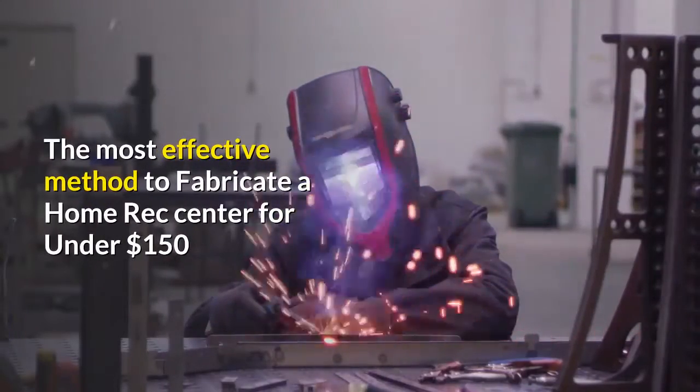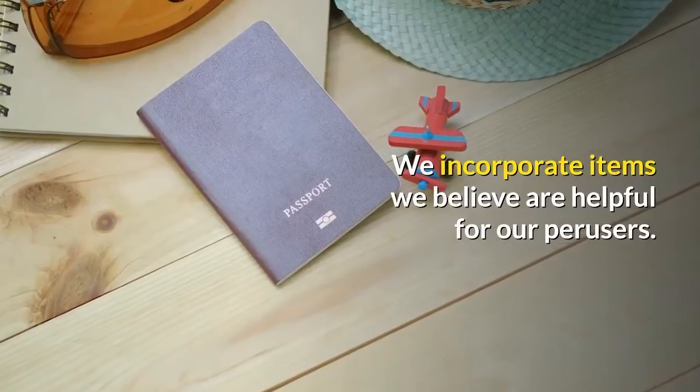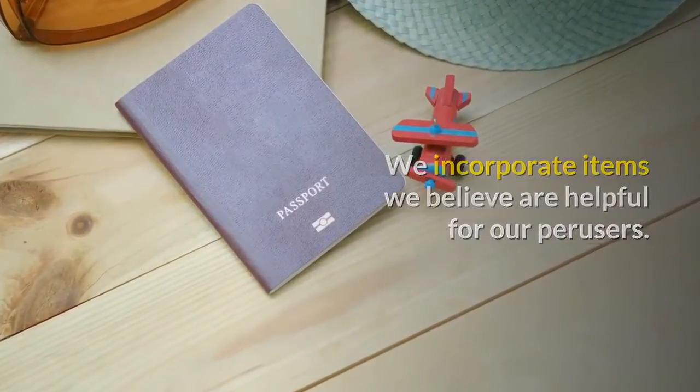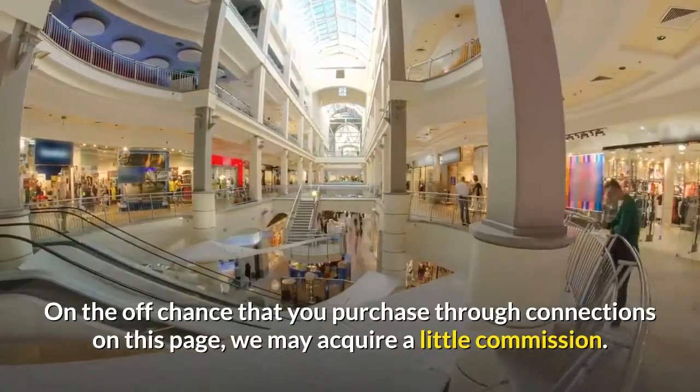The most effective method to fabricate a home gym for under $150. We incorporate items we believe are helpful for our readers. If you purchase through links on this page, we may acquire a little commission.